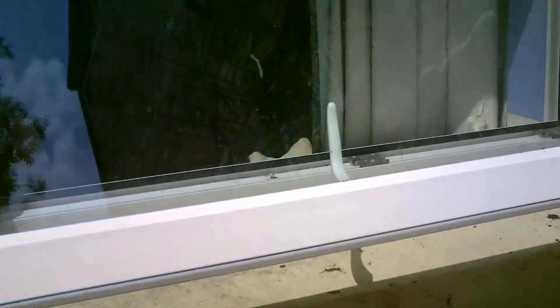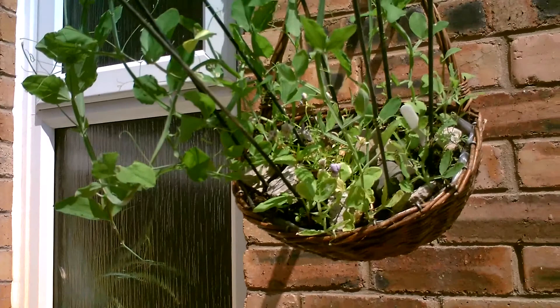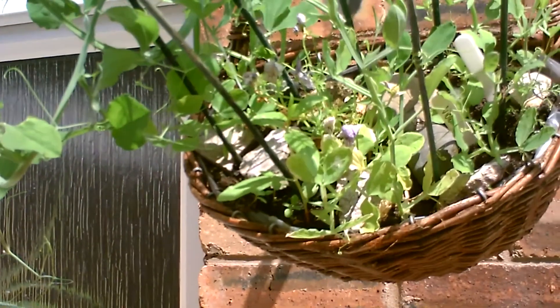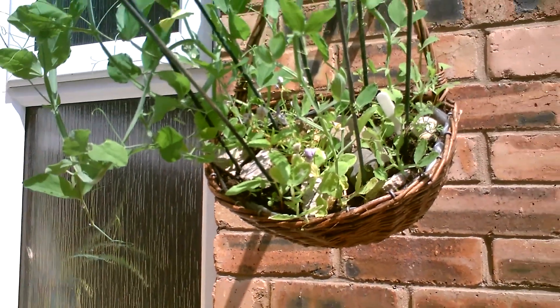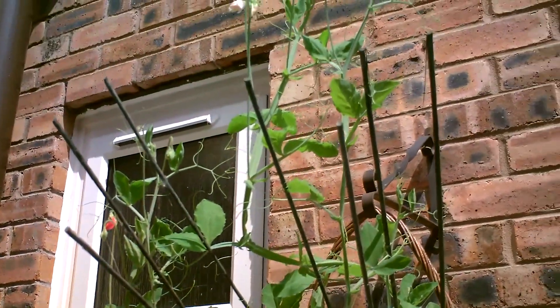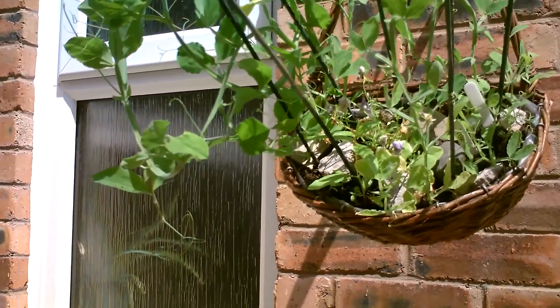There's my bedroom window there. As you can see, we have another basket above, and again I put a bedding plant in the centre — you can see the slight lilac there against the leaf. Again, I think the sweet pea took the root space, to be honest with you, and it's crushed it, suffocated it. I learned for next year not to mix them up.